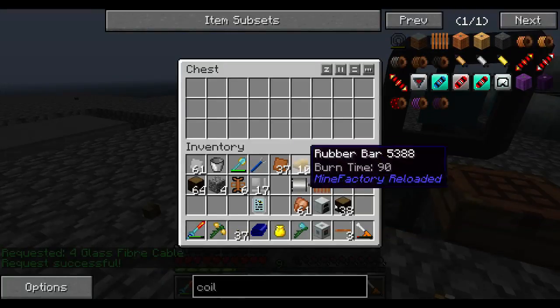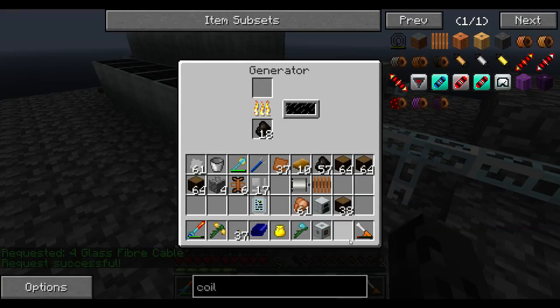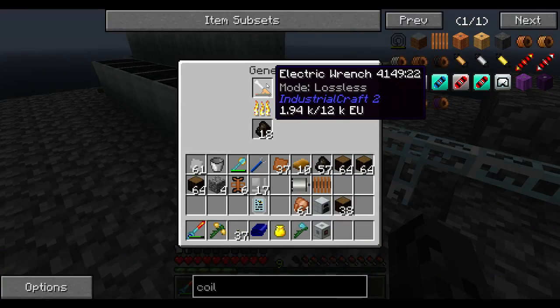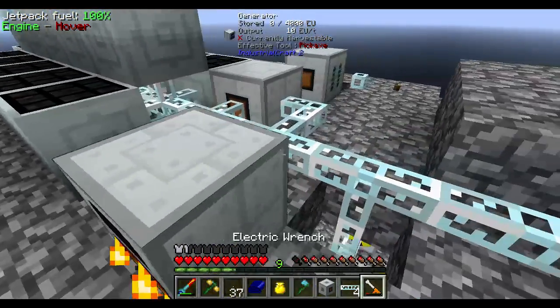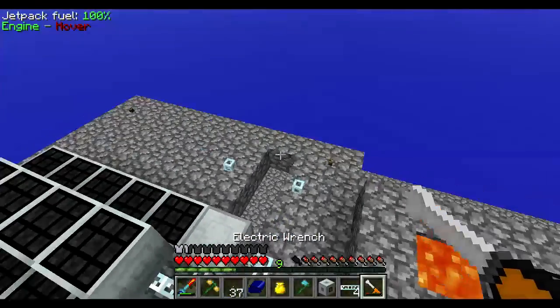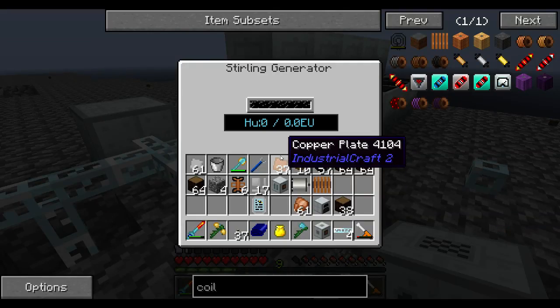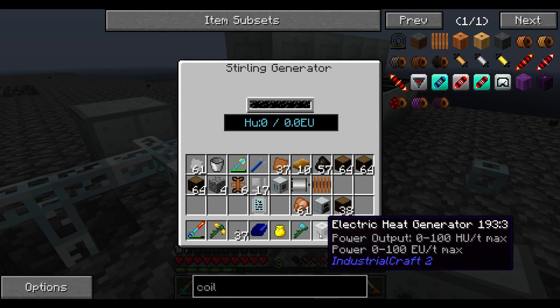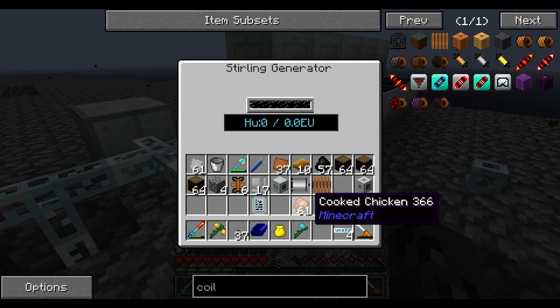I need to get rid of these cables. These cables, no worky. That is so slow. Oh, okay, this is power output. Okay, that's my bad.